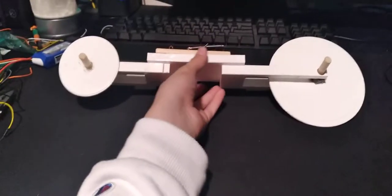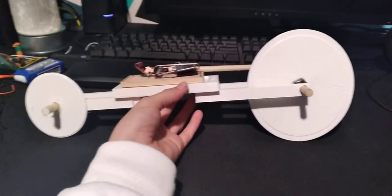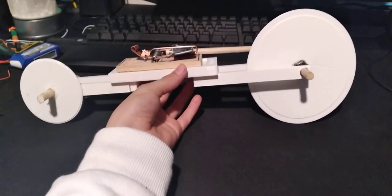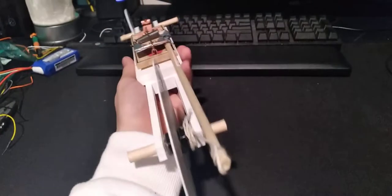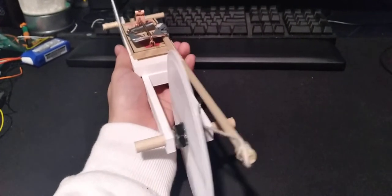Hey guys, welcome back to another video. Today I'm going to be reviewing my TSA mousetrap car. Just keep in mind I had three hours to whip up this design and three days to build it.